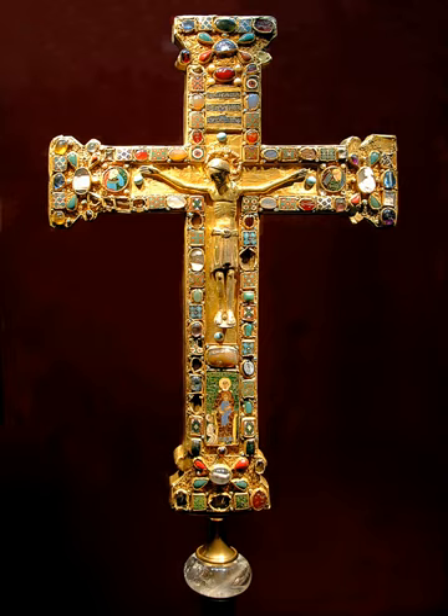The Cross of Matilda is an Ottonian processional cross in the crux gemmata style which has been in Essen, Germany since it was made in the 11th century. It is named after Abbess Matilda, who is depicted as the donor on a cloisonné enamel plaque on the cross's stem. It was made between about 1000, when Matilda was Abbess, and 1058, when Abbess Theophanu died. Both were princesses of the Ottonian dynasty.